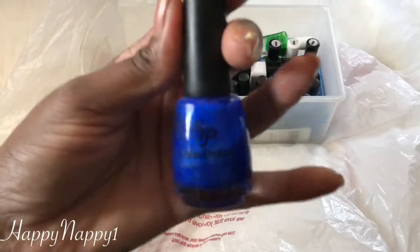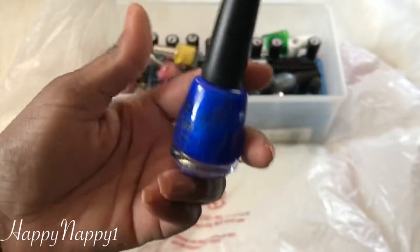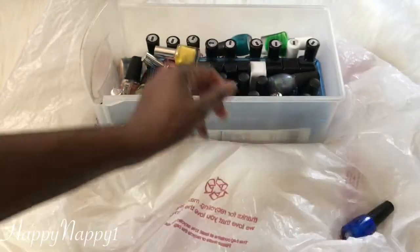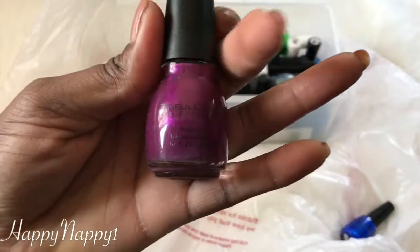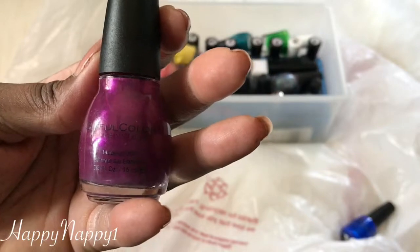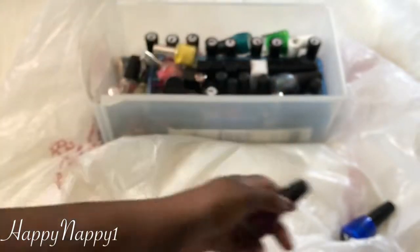We have a Salon Perfect in the color Blue Ribbon. I love this, I'm going to keep it. Heads up — any blue nail polish I'm probably going to keep. We have another Sinful Colors and the color is Fig. I really like this color. It has a nice little sheen to it. It's not too shiny but it's not matte either. So I'm going to keep this especially for fall.